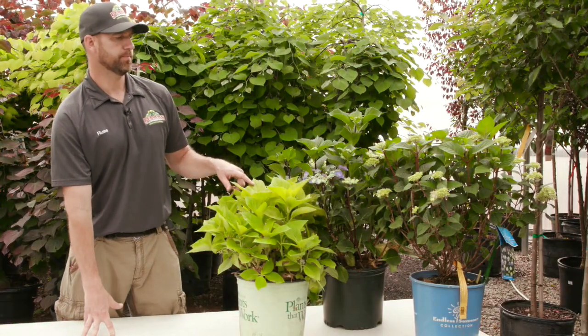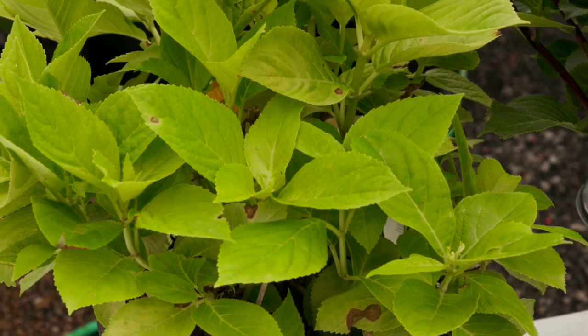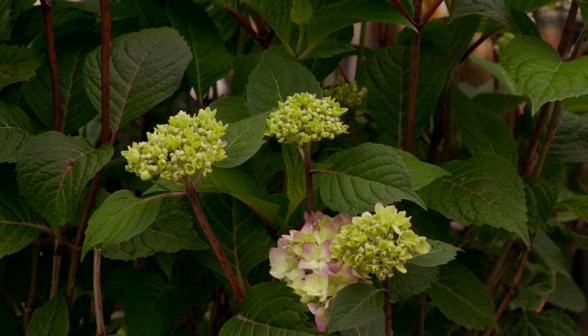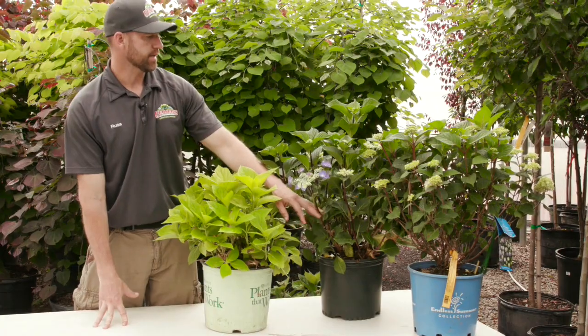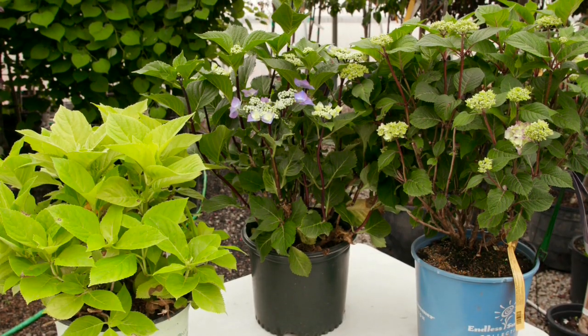I have three of the big leaf varieties here in front of me. This one is Lemon Daddy, this one is called Zorro, and this one is Bloomstruck. The Zorro variety is a really popular variety — it actually has dark stems to contrast the flower color and the leaf color.